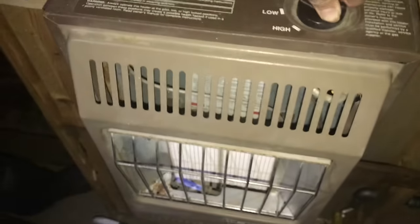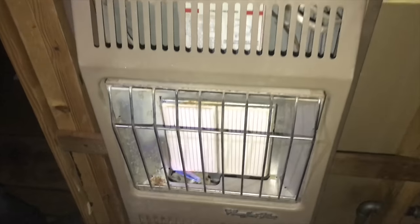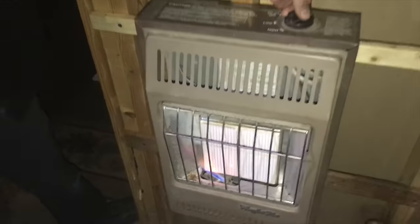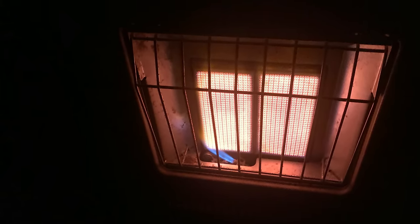Now if the electricity goes out we'll have a backup system that will at least be able to keep the pipes warm in the house. I hope you found the video useful and if you did please give the video a thumbs up. I'd appreciate it and I'll see you next time.